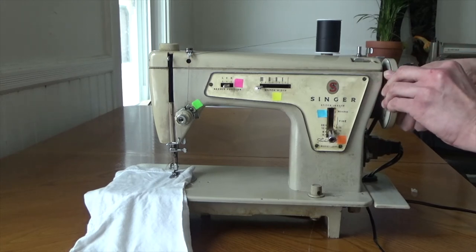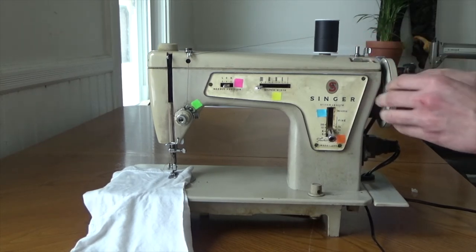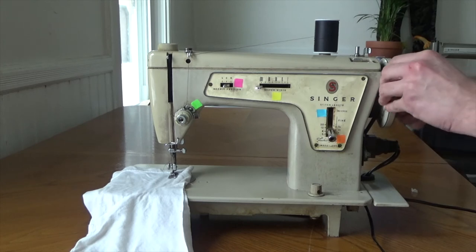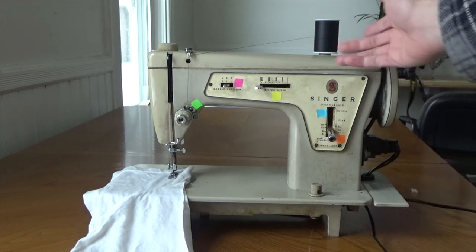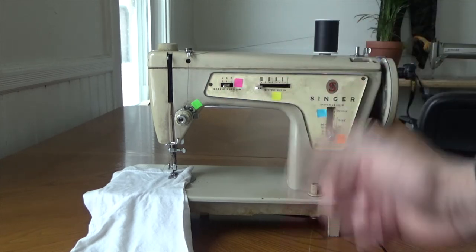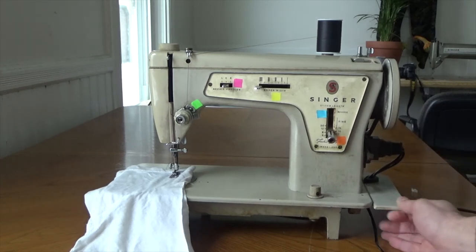You can't really see it, but if you open it tight enough, there it is right there. It just kind of unclutches the belt so that you can wind bobbins without the needle going up and down. That was kind of a new thing for that time period.